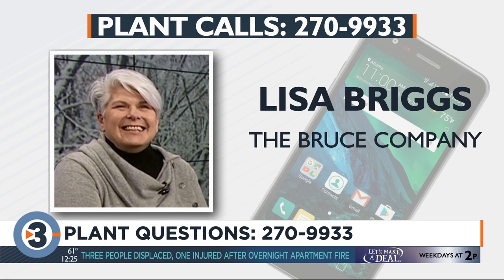I planted the gladiola bulbs last year and they were beautiful, so I don't know what happened. Are these new bulbs, or are they from last year? No, they were new this year. That's odd. The best I can say without seeing what was going on — it sounds like it's a watering issue, like maybe when they were just starting to flower it was dry, and the flowers just didn't develop. There's not a gladiola disease or anything like that going around, so that would be my best guess without looking at them.